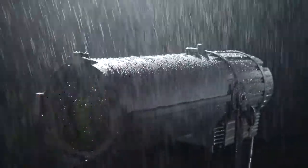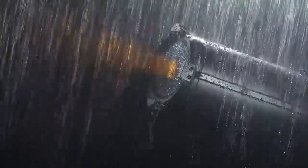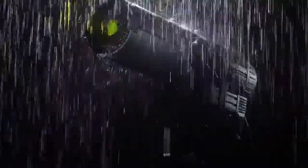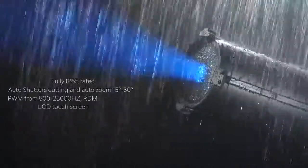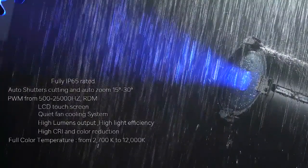This LED fixture produces flicker-free operation, making it ideal for use in TV and film. For more information, visit our website at www.theonestudio.com.ca and contact us by email.